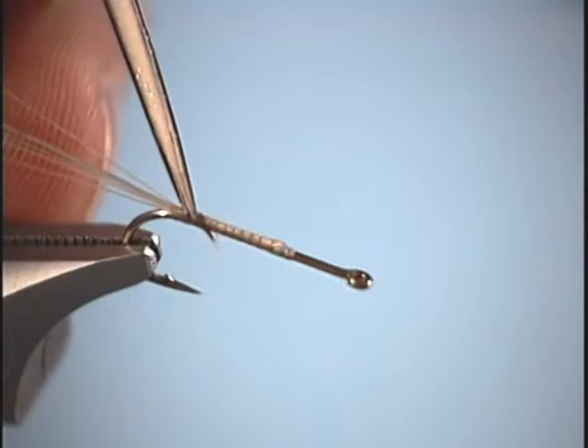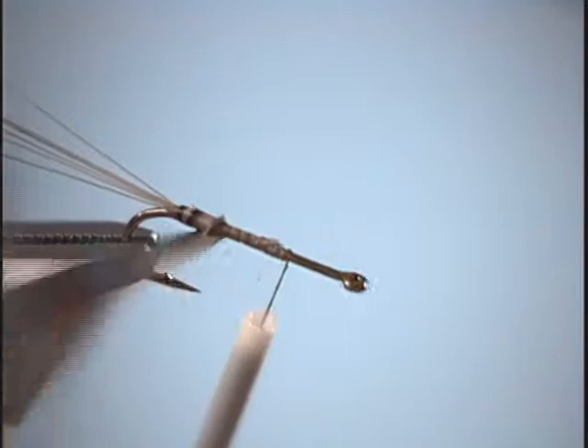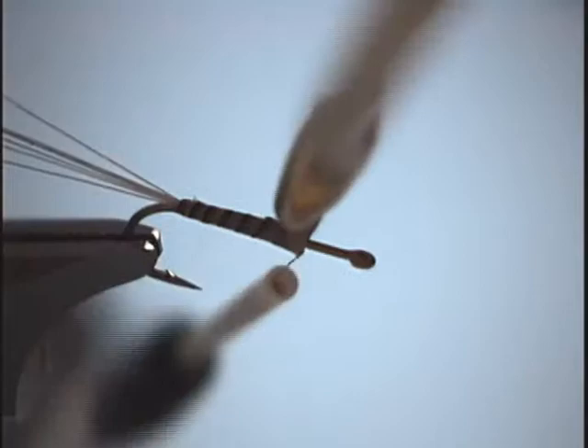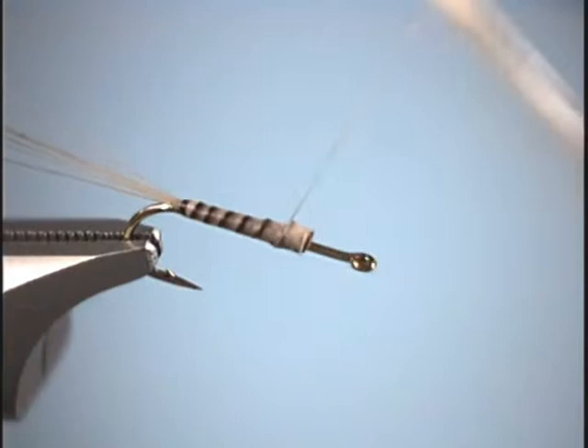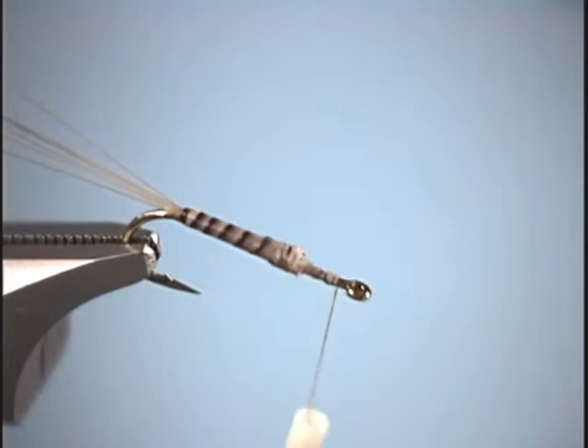So we'll moisten it before we tie it in. We'll tie it in tip first and advance our thread forward. Take that first wrap with your hand, grab it with your hackle pliers, and start to wrap forward. We do not want that little fuzzy rib on this one. Then we'll just wrap it until we get up to the thorax area. Tie it off and cut off that excess. Just from that picture alone, you can see why I like to use biot so much for my body material — it just looks more like a natural insect's body.